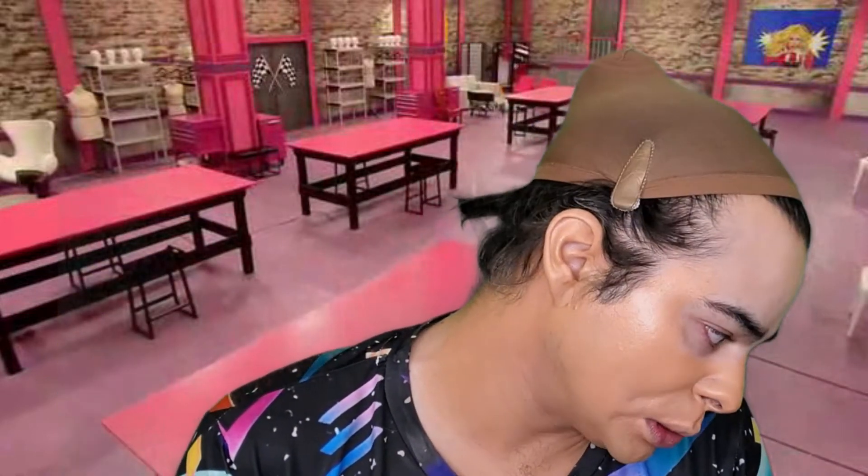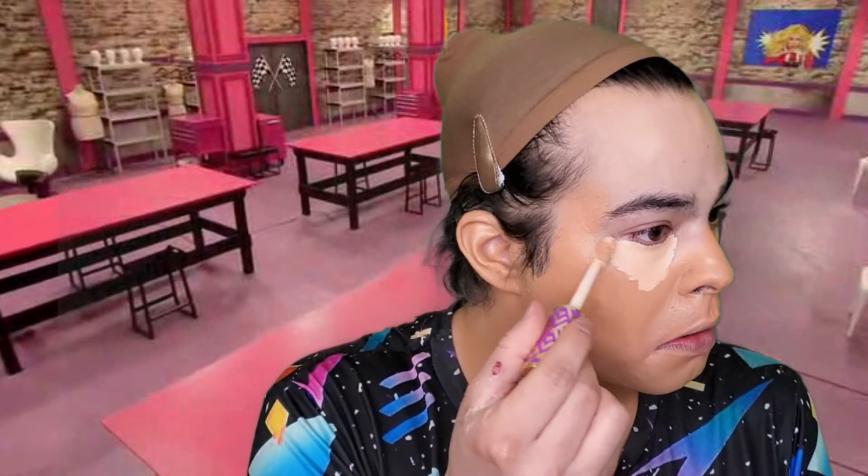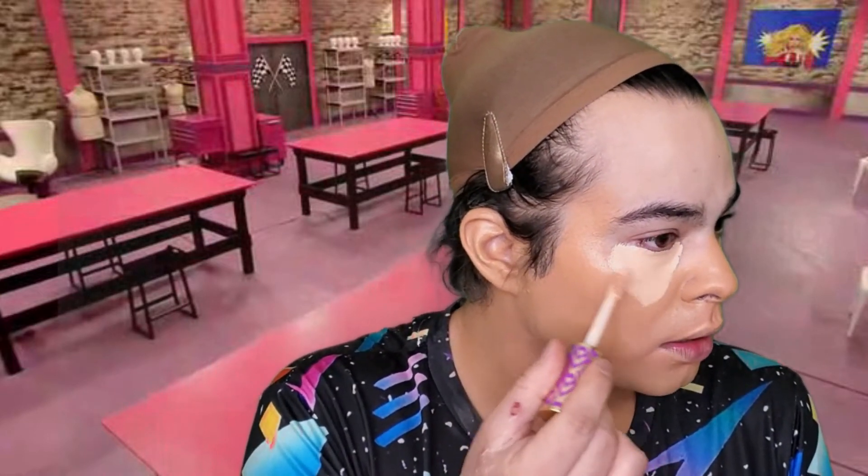I'm debating whether to go with white in the inner corner or white all over — it is a drag look after all. I'll do half natural, half really bright eye. I'm going to leave the inner corner blank for the white — it's a really good trick for Instagram makeup in general. Actually, I'm going to bring it all the way there. I like to do my highlighting first and let it sit while I blend the dark shades.